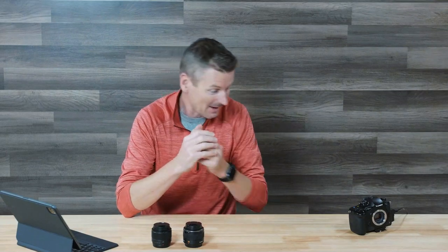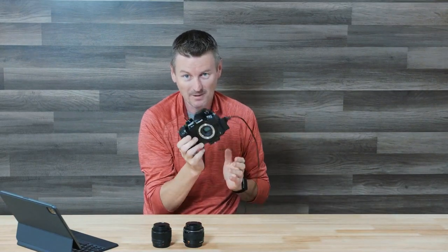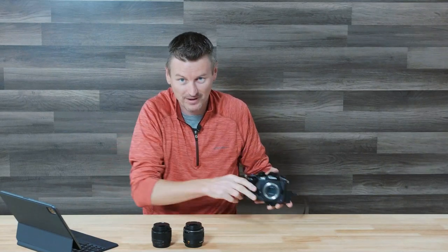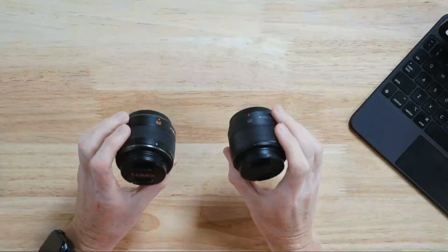These lenses are used on micro four-thirds cameras — for example a GH5 — that's where I've been primarily using them. I'm going to show you what they both look like live on the GH5 in just a second, but before we do that let's talk a little bit about the specifications of these two.